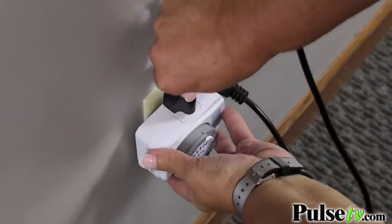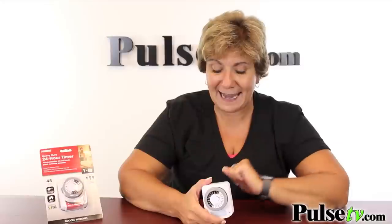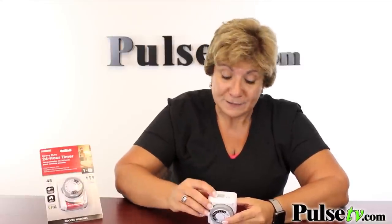The outlet on this allows for a three-prong plug to be plugged in — not a lot of timers on the market have this. Plus, this has a manual override: just slide it over and your lights will turn on.